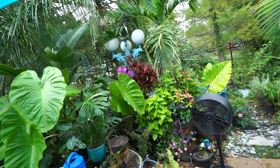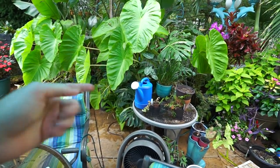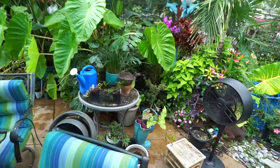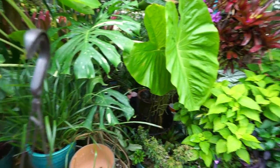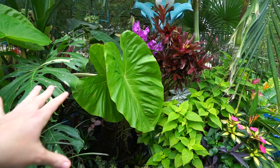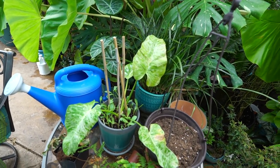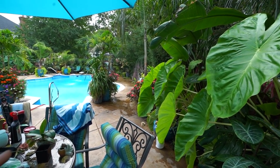Hey, what's up garden friends, Jeff here, Tropical Plant Party. I had a bunch of stuff planned out and then realized the order in which I was going to do things just doesn't really make sense, so I scrapped it all. I was going to do my fall planters this weekend but things changed.